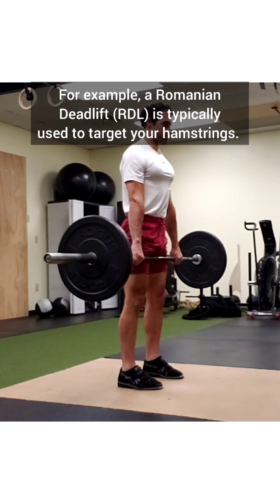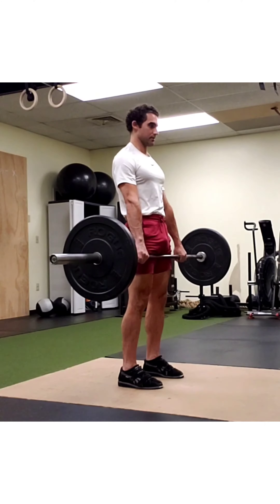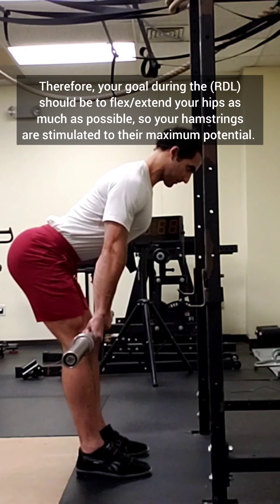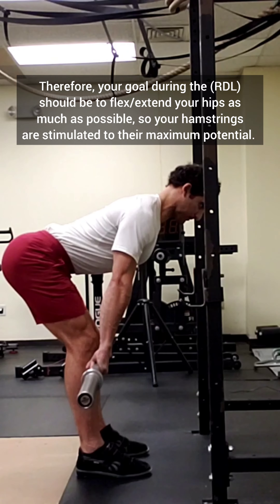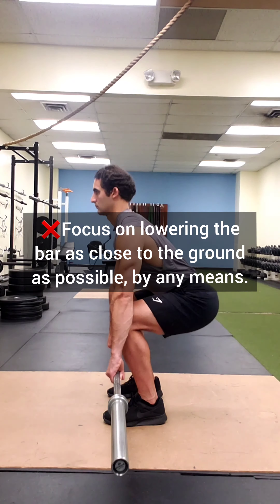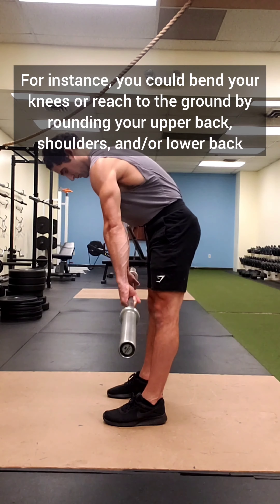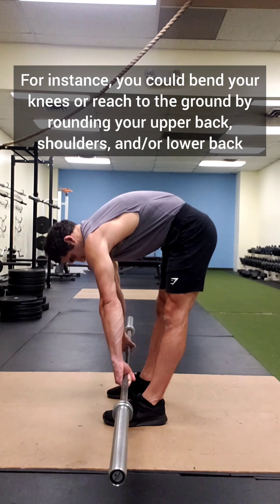For example, a Romanian deadlift is typically used to target your hamstrings. Therefore, your goal during the RDL should be to flex and extend your hips as much as possible so your hamstrings are stimulated to their maximum potential. With that said, you could either focus on lowering the bar as close to the ground as possible by any means imaginable — for instance, you could bend your knees or reach to the ground by rounding your upper back, shoulders, and/or lower back.